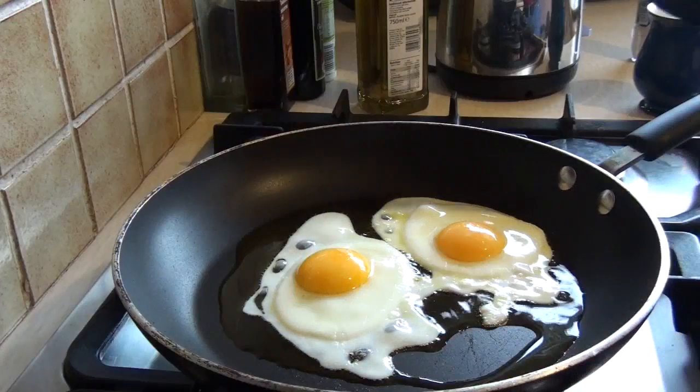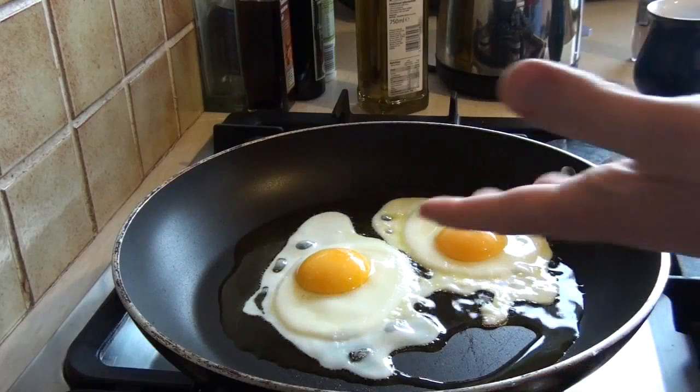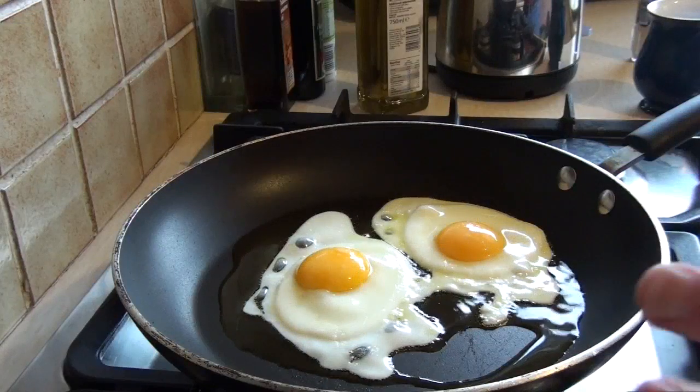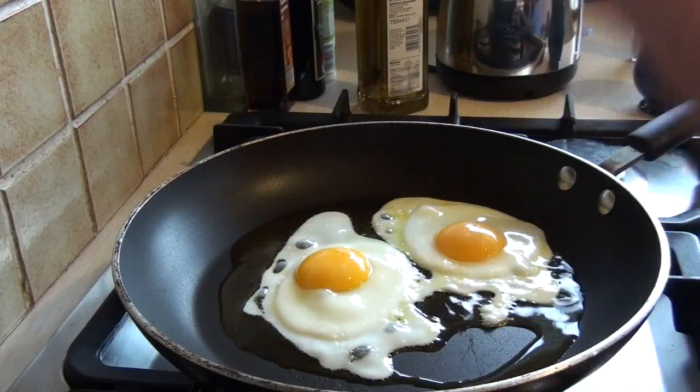So as you can see, the heat has come up nicely, the eggs have started frying a little bit, and the egg whites have started to solidify — quite nicely. At this point there will be no more convection going on, and you can turn up the heat to get an actual fried egg.